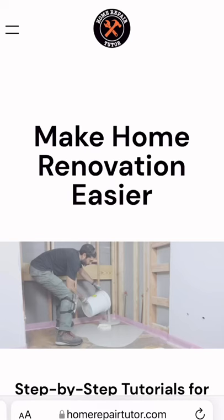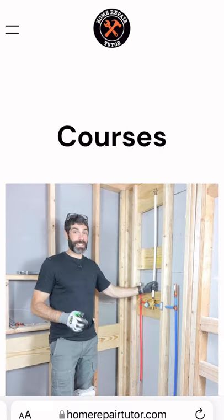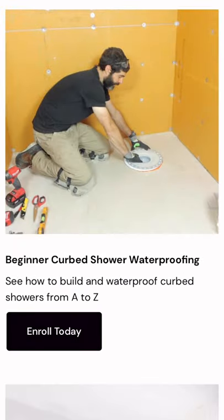If you're building a custom shower and you need help with that, visit HomerepairTutor.com and join one of our online courses. I promise you, it'll make your project much easier. So visit HomerepairTutor.com.